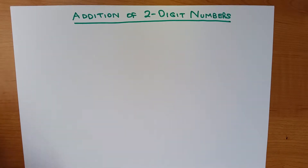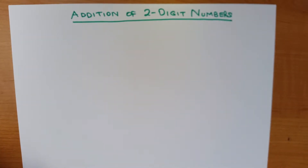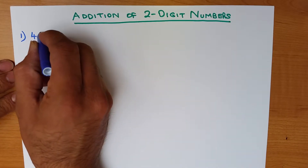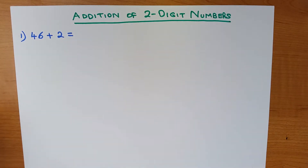In this tutorial we will go through the addition of two-digit numbers. The addition of two-digit numbers, or any numbers larger than this, is a lot easier to work out if you know how to use the vertical format, also known as long addition. Let's work through an example: what is 46 plus 2? A nice easy example.